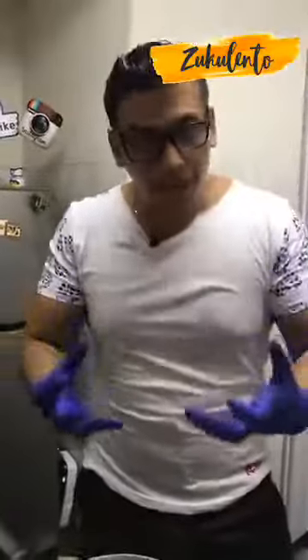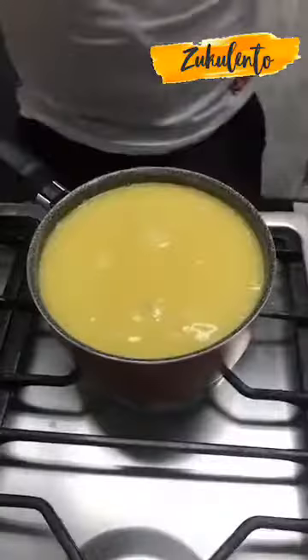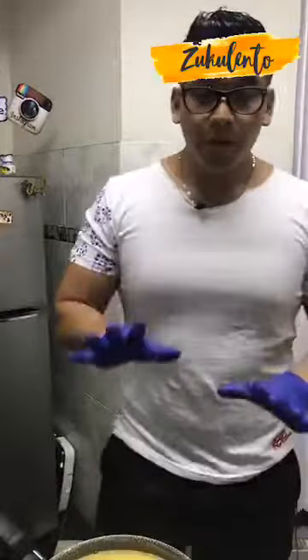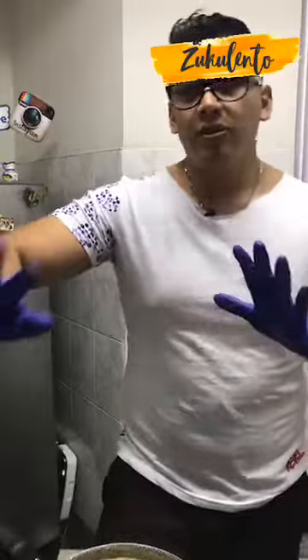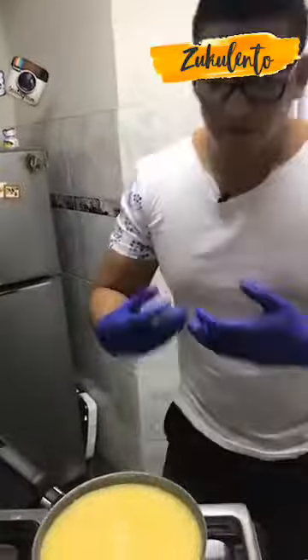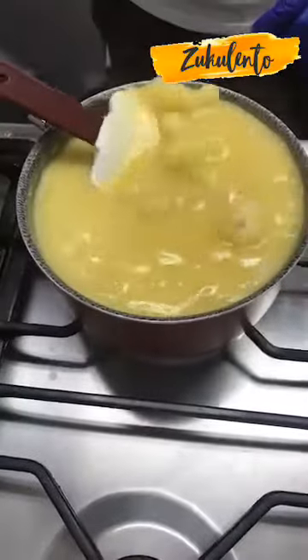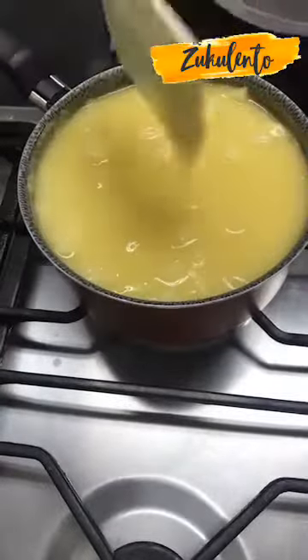Cuando ya ves que tiene todo este cuerpo y toda esta textura interesante, en ese momento va la guanábana — no va desde el inicio. Se cocina por 5 minutos más; después de eso mi recomendación es que le pongas una tapa, lo dejas reservar por más o menos 10-12 minutos y listo. El resultado: la harina de maíz tiene que absorber los sabores, tiene que mezclarse, tiene que hincharse. Hay que hacerlo con paciencia, todas las texturas y los sabores tienen que mezclarse.